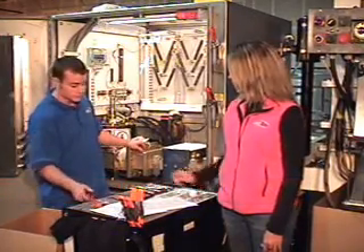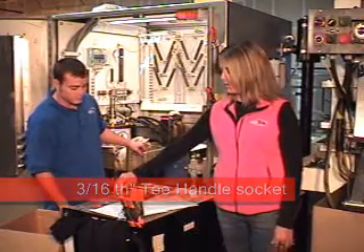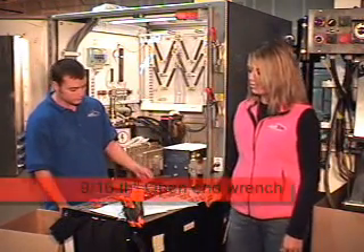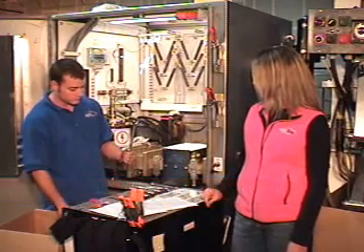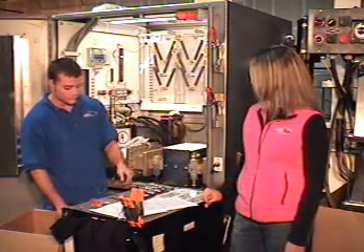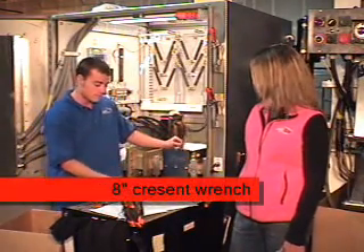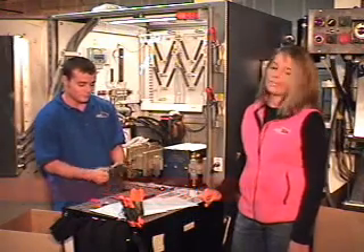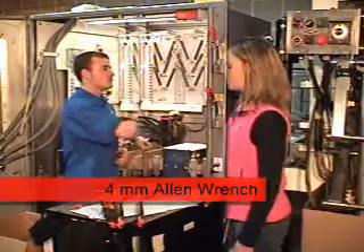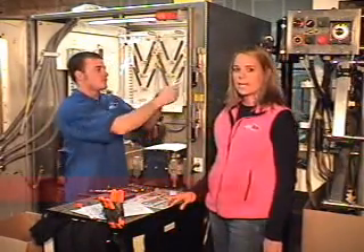The tools we're going to use today are a three-sixteenths inch T-handle, a nine-sixteenths open end wrench, a five-eighths open end wrench, a three-eighths inch open end wrench, an eight inch crescent wrench, two pinch-off pliers, and a four millimeter Allen wrench.